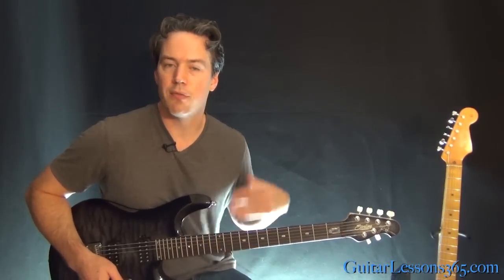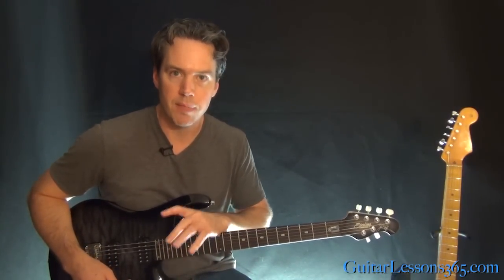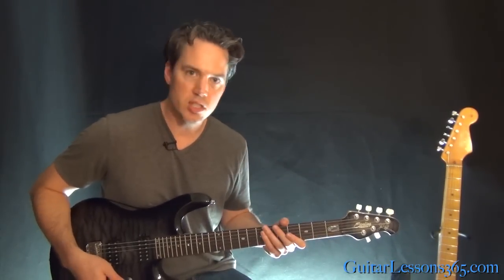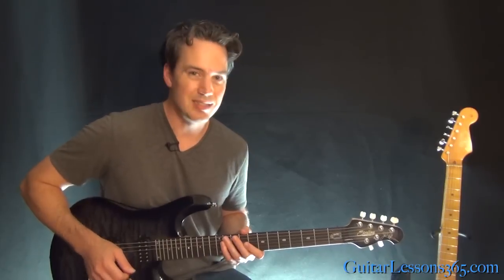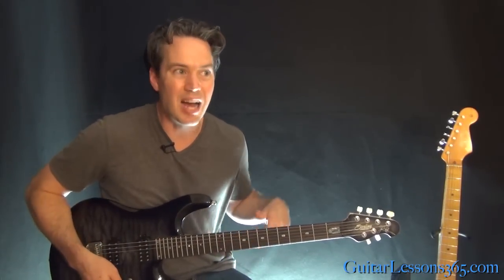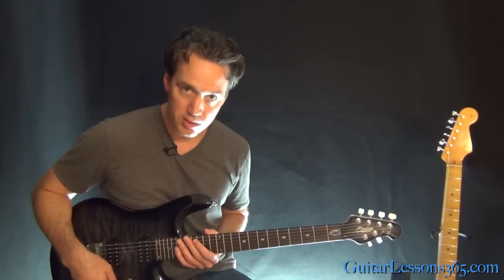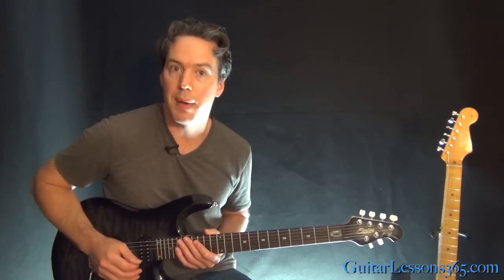Just as in the first video, when you get to that kind of signature Satriani legato stuff, first just get the notes and the patterns of the notes down first. And then it's pretty much the same legato style pattern that goes through it. So you're just going to follow the scale. Let's learn the three note groupings that these patterns are built from.